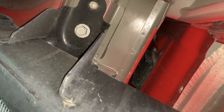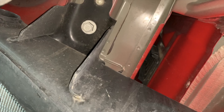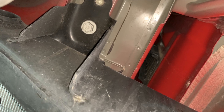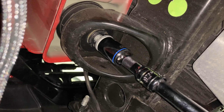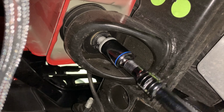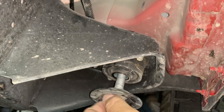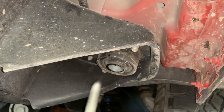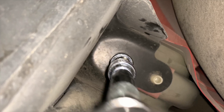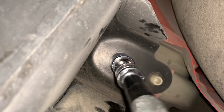On the passenger side, continue to remove the bed bolts. On the driver's side, loosen all of the bed bolts and body mount bolts. Using a 21 millimeter, go ahead and remove the front body mount bolts. Use a 20 millimeter to loosen the nut on the rest of the body mounts along the passenger side. With an 18 millimeter socket and a long extension, remove the bolts that hold the bed to the chassis.